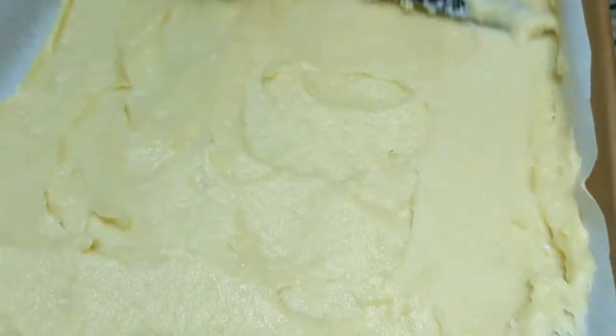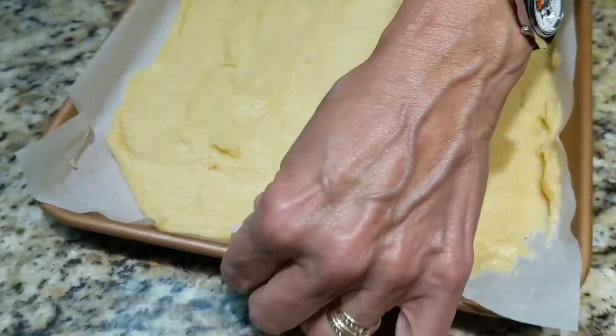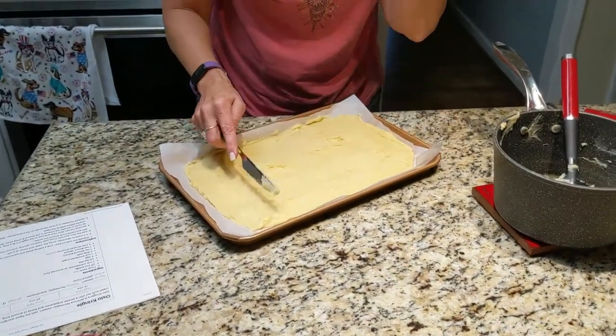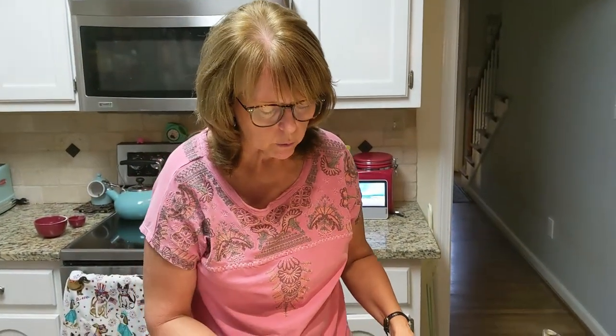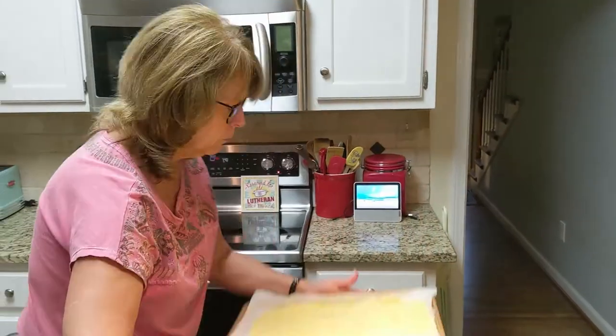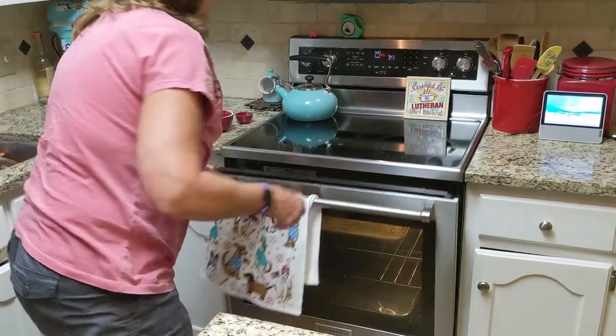When we get done cooking it for 30 minutes, you need to let it rest in the oven — turn the oven off and leave it in the hot oven. You prick it with toothpicks to let some air in, and then you let it rest for another 20 minutes. So in you go for 30 minutes, and we will see you back in about 30 minutes.